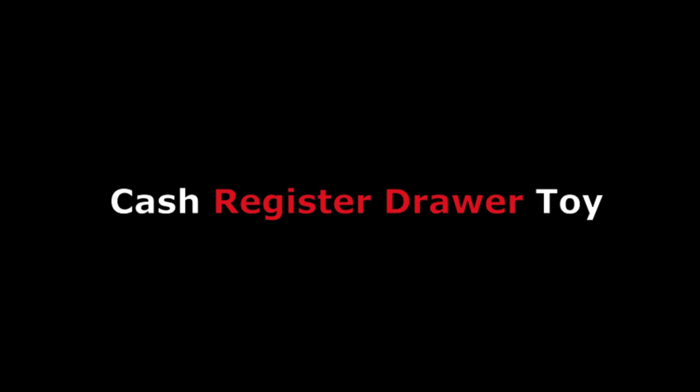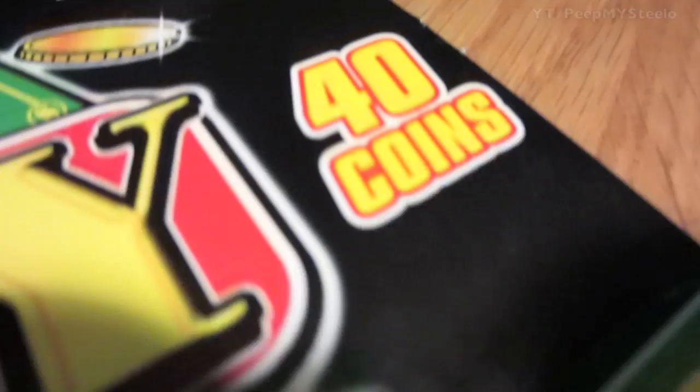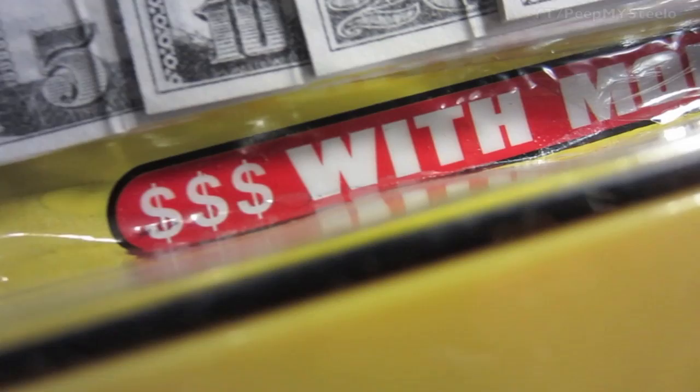We're going to take a look at a cash register drawer toy. It has play money — both bills and coins: 80 bills and 40 coins. It comes with a cool money clip, and you have the 5s, 10s, 20s, 50s, and hundred dollar bills in this set.